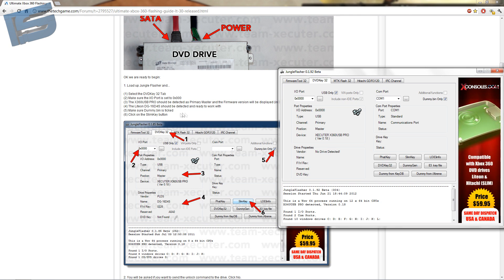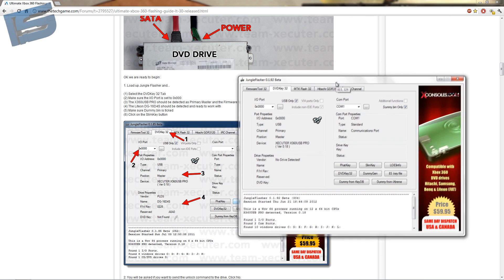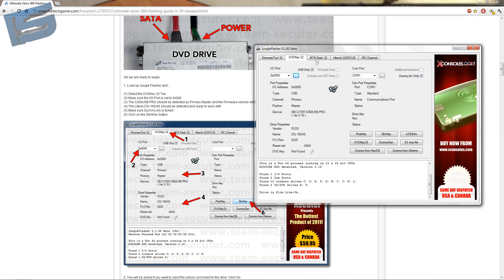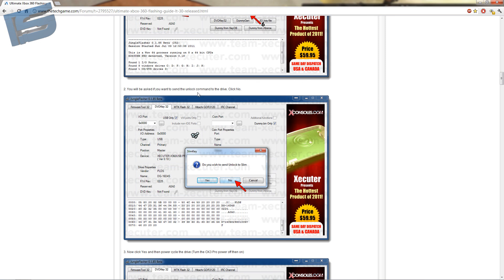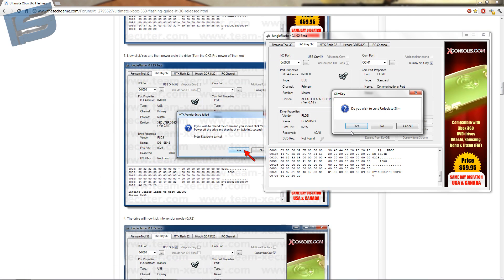No drive detected — that's not good. Make sure dummy bin is ticked. Click on the slim key button. Mine's found now. It'll be asking if you want to send a knock command to the drive — click no. I would've guessed yes, but I guess not.